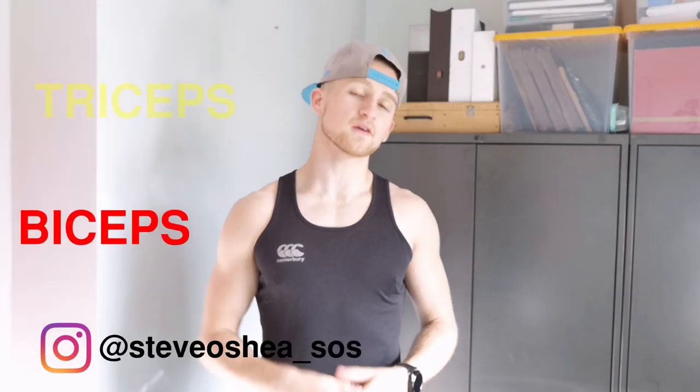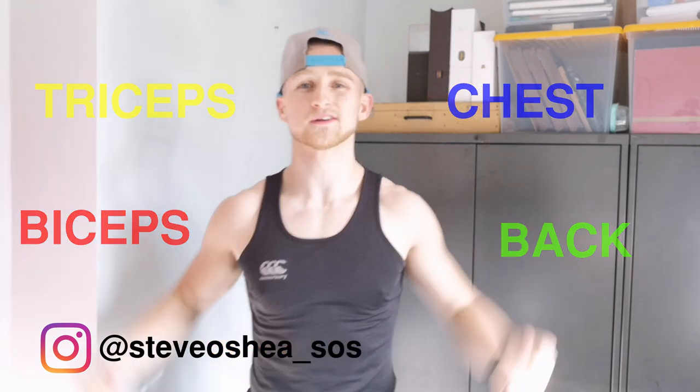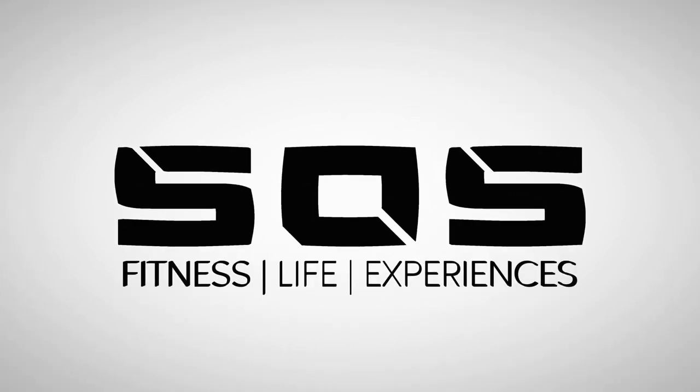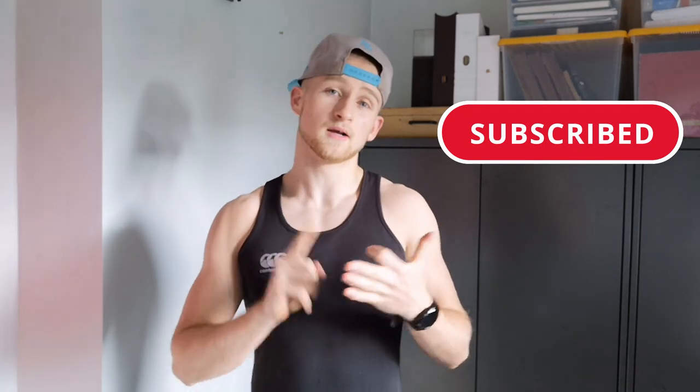What is up, how are you today? Steve here, and in this video we're going to be doing an at-home upper body workout. I've seen a lot of YouTubers out there doing at-home workouts with no equipment and then pulling out four dumbbells, a pull-up bar, two parallel bars and a bench press — going 'no equipment needed.' In this video I'm going to show you how to do bodyweight only upper body work.